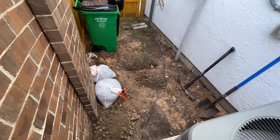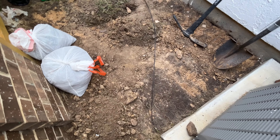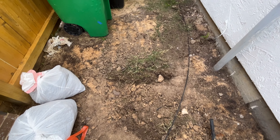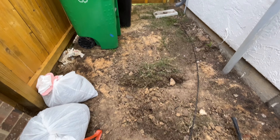Next up, the grass had to make way for my concrete extravaganza. Into the trash bags it went — farewell, green friends. There were a few more piles to take care of. It's like the grass was having a going-away party in my backyard.